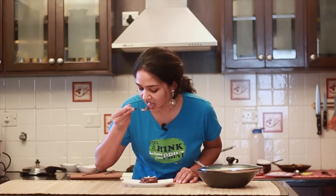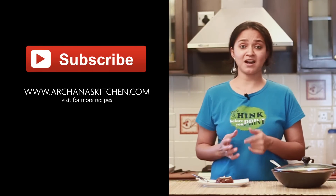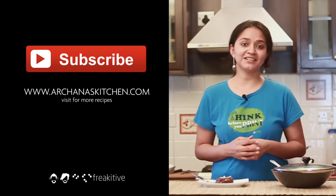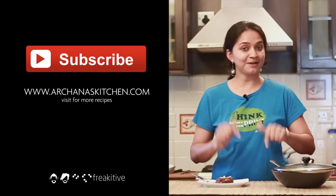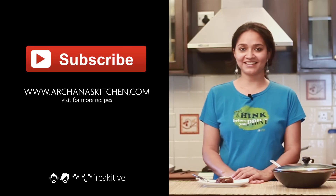You can now serve the ragi wheat Halva as a snack for kids or as a dessert for your parties. I love it. The flavours of cardamom and the crunchiness of the almonds are simply delicious. Do give this traditional Halva a try in your kitchen and when you do, don't forget to give feedback in the comments below. Until next time, happy cooking and healthy eating.